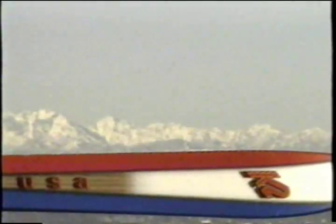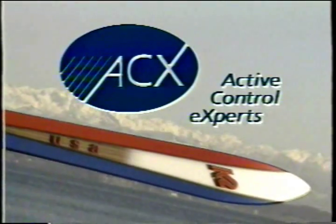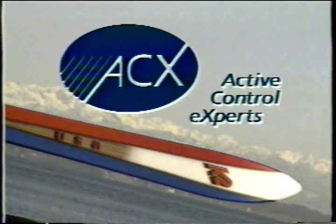The new K2-4 is the world's first ski with a brain. The brain is a piezoelectric vibration damper developed and manufactured by active control experts, ACX, in partnership with K2.